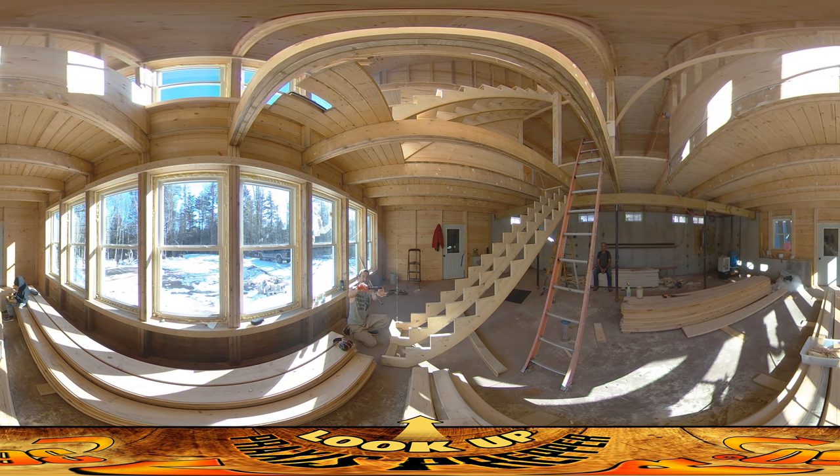This is essentially a firearm but it would be really difficult to shoot anyone with it. I think if you put it up to someone's chest you could maybe shoot someone with it. But what it does is it fires these nails down into the concrete.